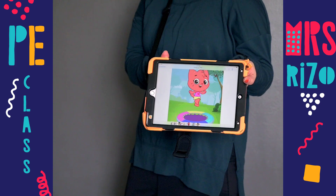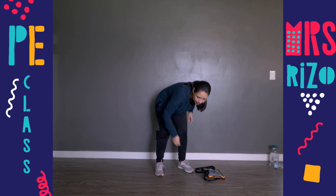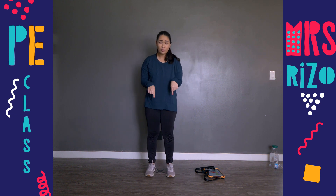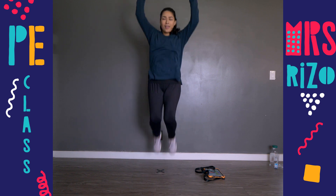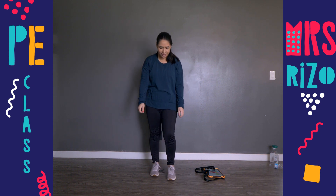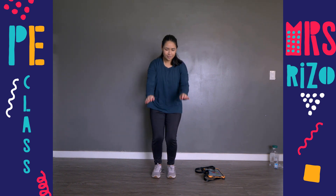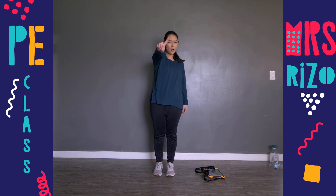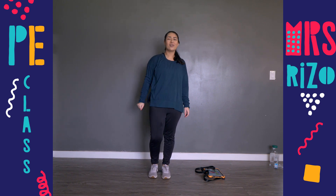Let's do one more exercise before we are all done with our warm-up. It is jumping! I'm going to put my iPad down. We're going to try to jump as high as you can — remember, feet together when jumping, arms back and reach up. Let's do five big jumps. Show me your biggest jumps! Ready? One, two, three, four, and five. Awesome, high five! We are all done with our warm-up.